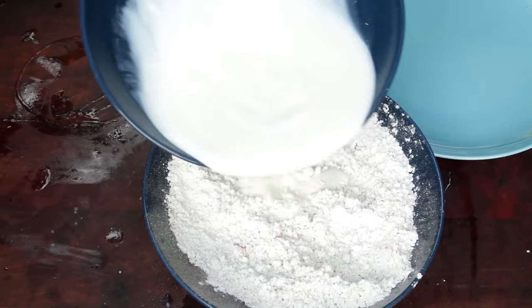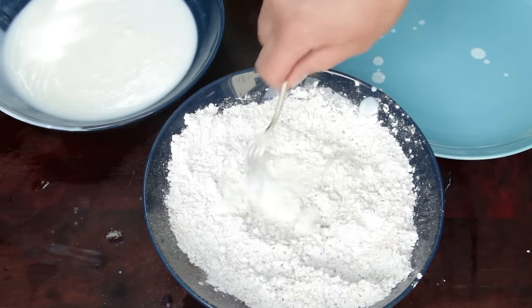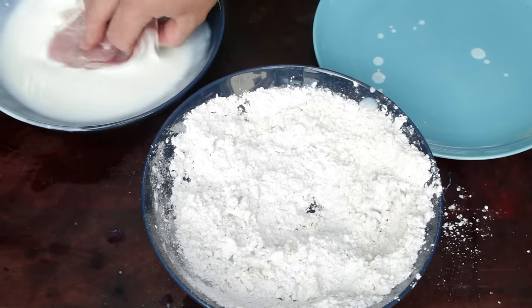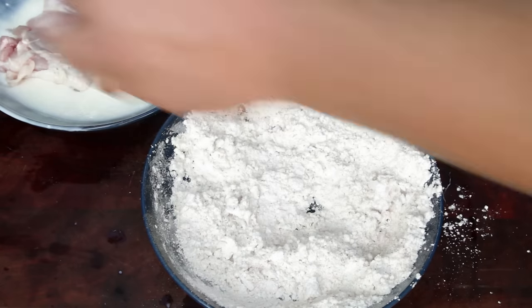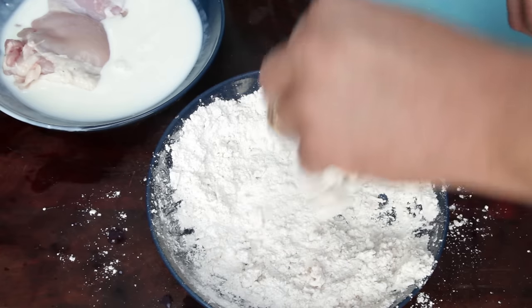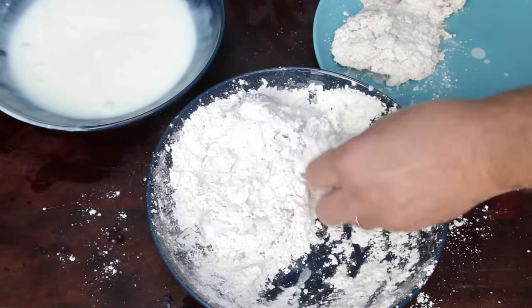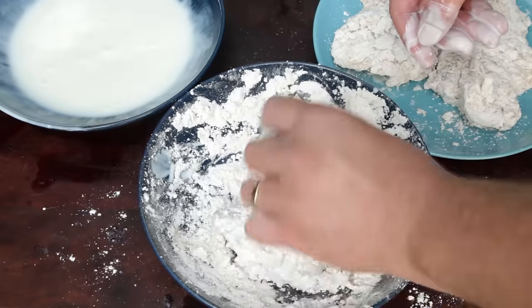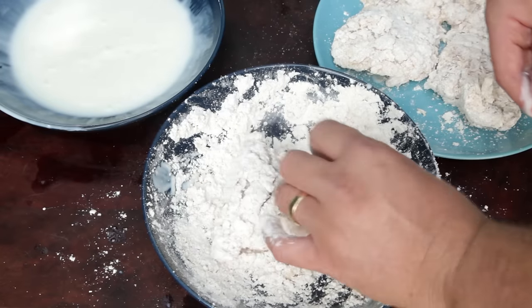Next you need a bowl filled with buttermilk. To help create a crunchier breading, add a small amount of buttermilk to the flour and mix it through. Then take a chicken thigh and coat with buttermilk before moving to the flour. Fully coat the chicken with the flour. By using one hand for the wet and the other for the dry, you won't end up with clumpy hands. Once all the chicken has been coated, place in the fridge for half an hour. This will help the coating firm up and stop it from coming off when frying.